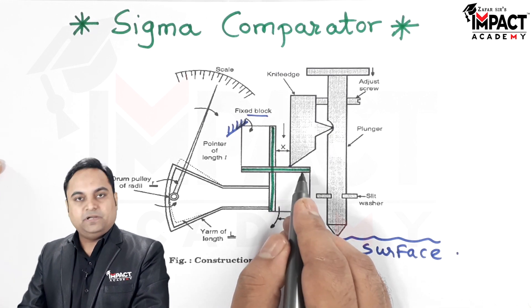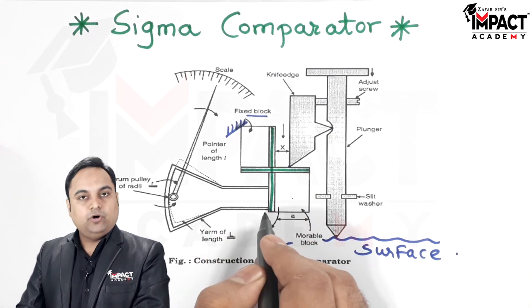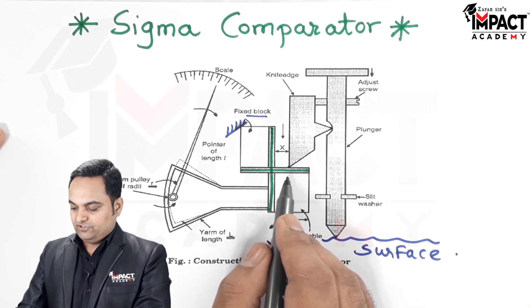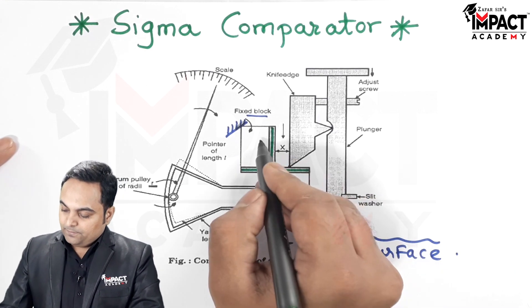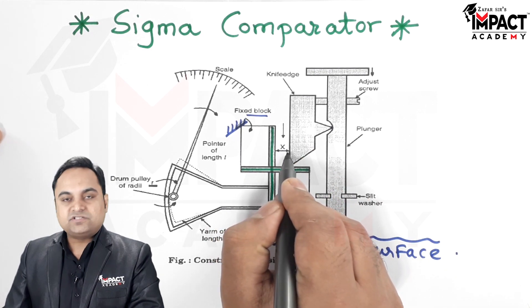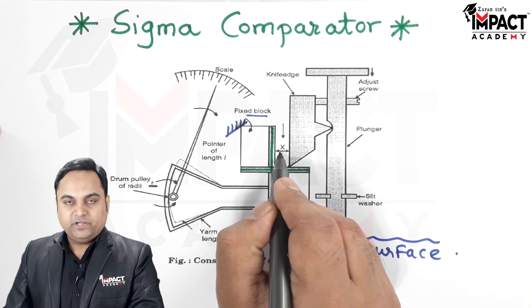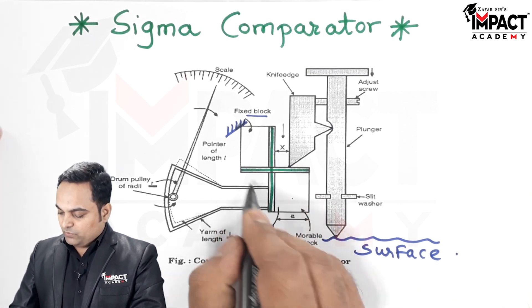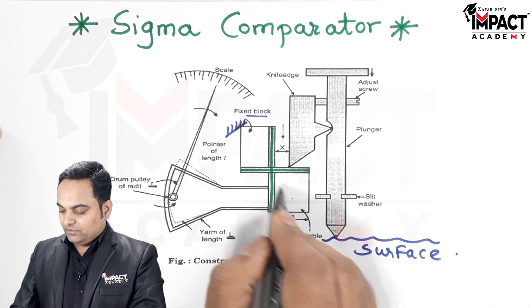This cross strip is made up of an elastic material — that is, when the force is applied the strip will get deformed, and when the force is removed it will return back to its original position. Then between the fixed block and the knife edge there is a small distance x, which is the gap in between.